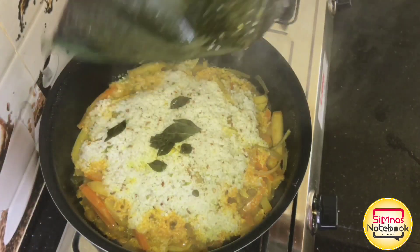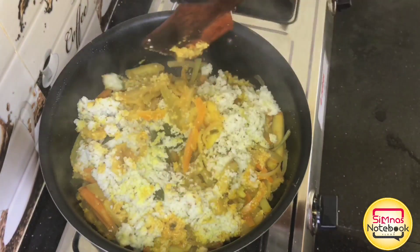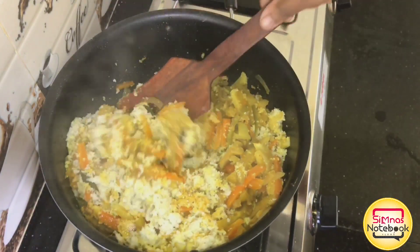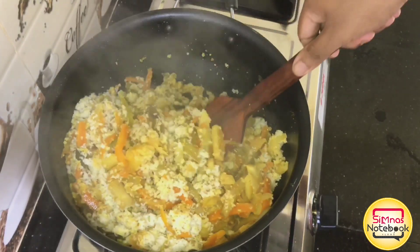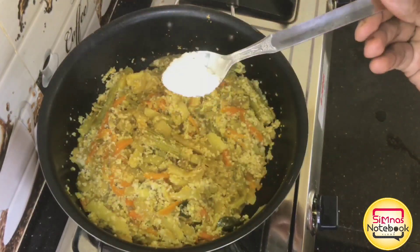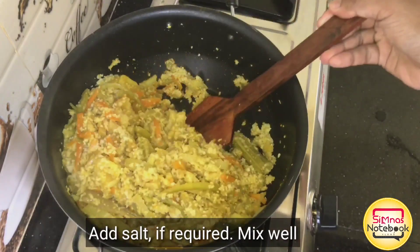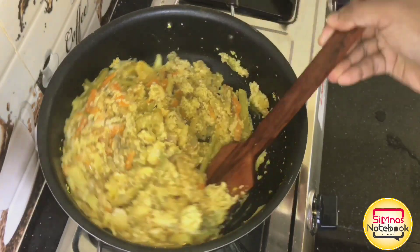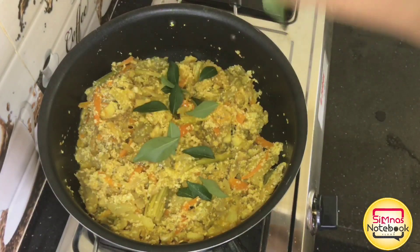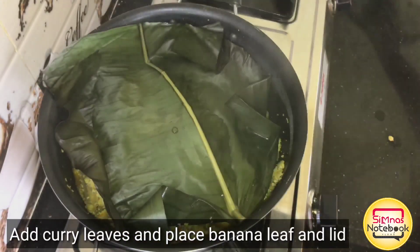If you mix the vegetables in the middle of this way, you can mix it in your mouth and taste. We will mix it in this way. Let's mix it in the middle of this way. We mix this as well. When we mix it all together, let's mix the vegetables. We put it all together.